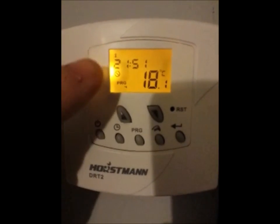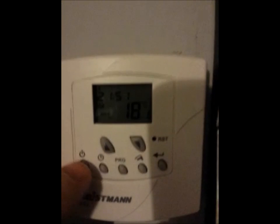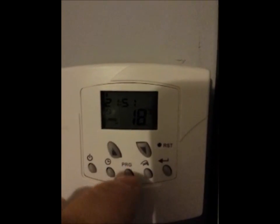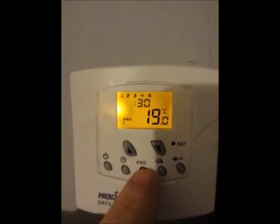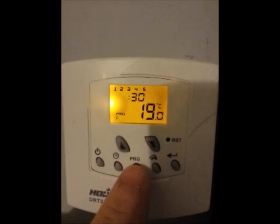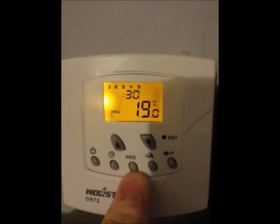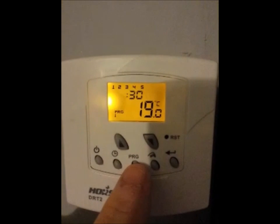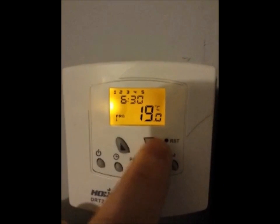I'll just quickly show you. You've got the number one at the very top which indicates the day of the week. If we scroll through the programs — click it once — we've got this is the time: 6:30 in the morning from day 1 to day 5 at the top. This is program 1, every day. We'll just click on it and it comes on at 6:30. I could change it with the arrows as such.